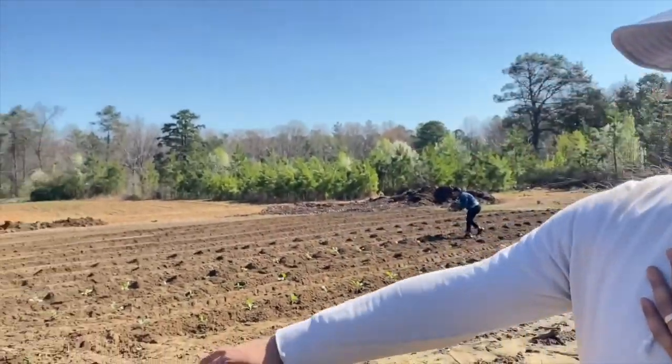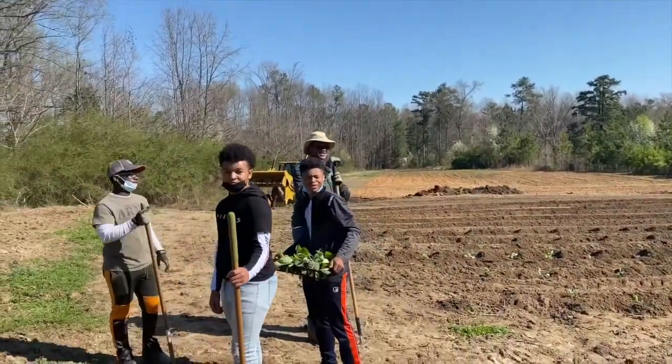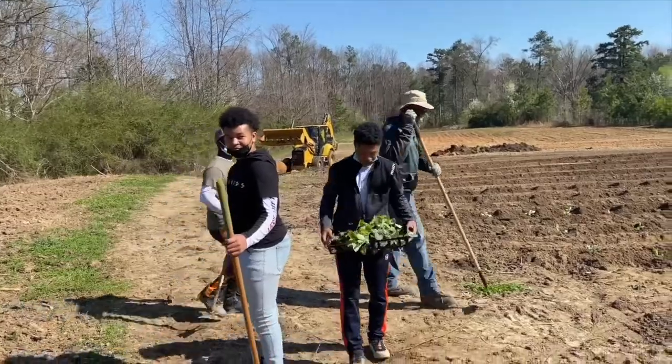You got rain out here, got the young man not doing work right now. We should be doing some work. What are y'all doing? Put those holes in the ground.